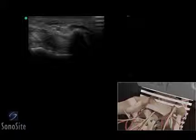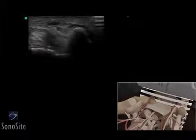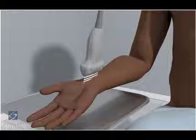A linear array transducer with a musculoskeletal exam type is used to perform an ultrasound examination of Guyon's canal. The patient is placed in a sitting position with the dorsal hand placed on an examination table.